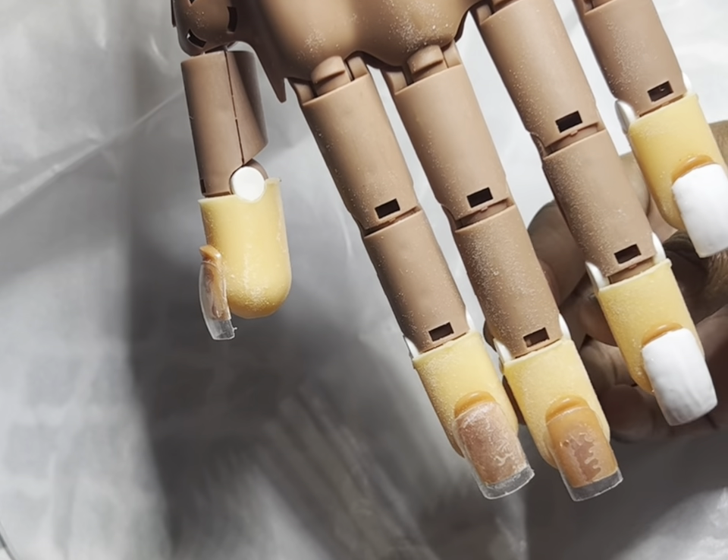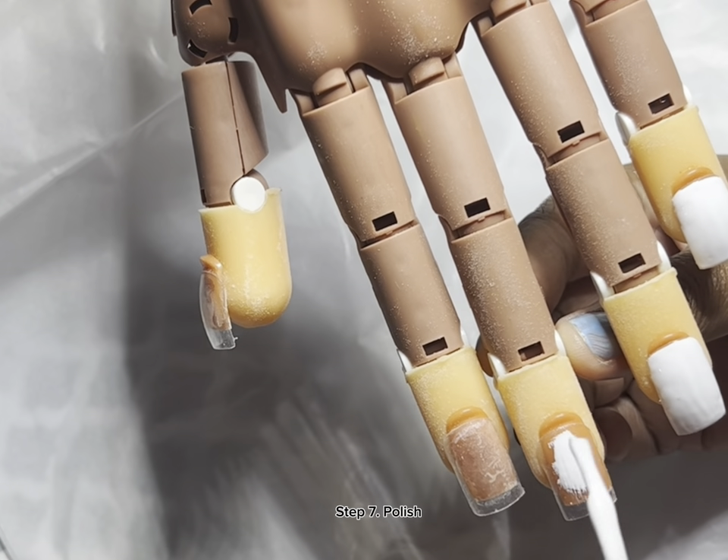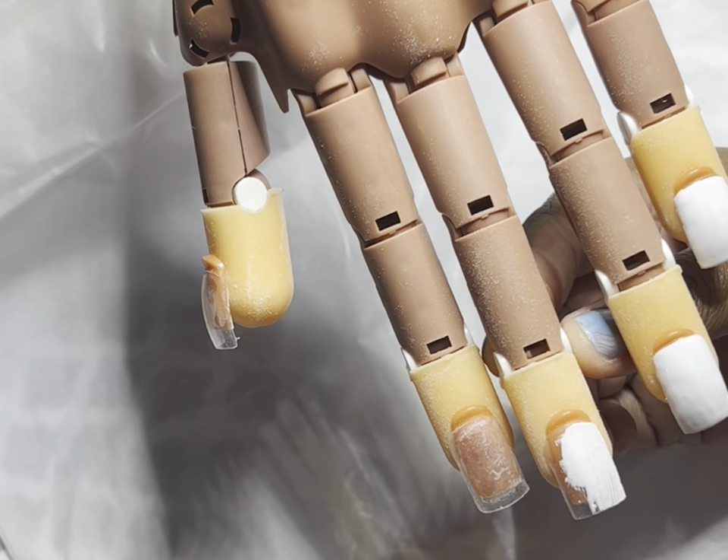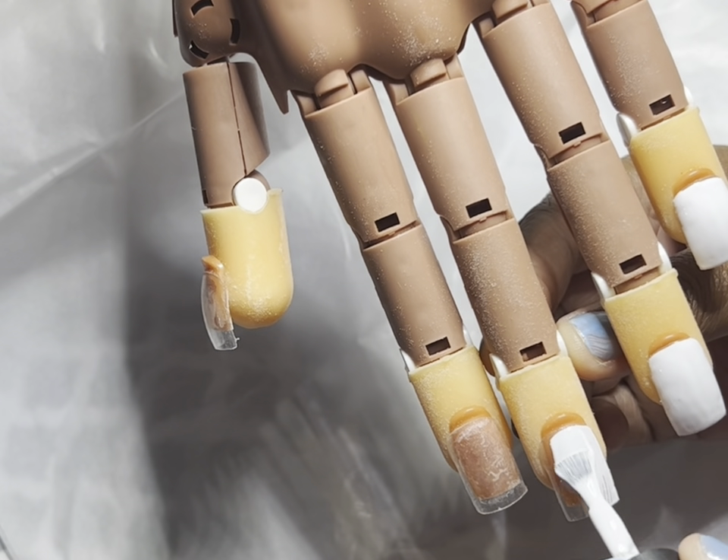If y'all want to try Beatles, they got multiple colors and a whole kit. You might as well go ahead and go to Amazon or your local nail supply and just go get some Beatles.